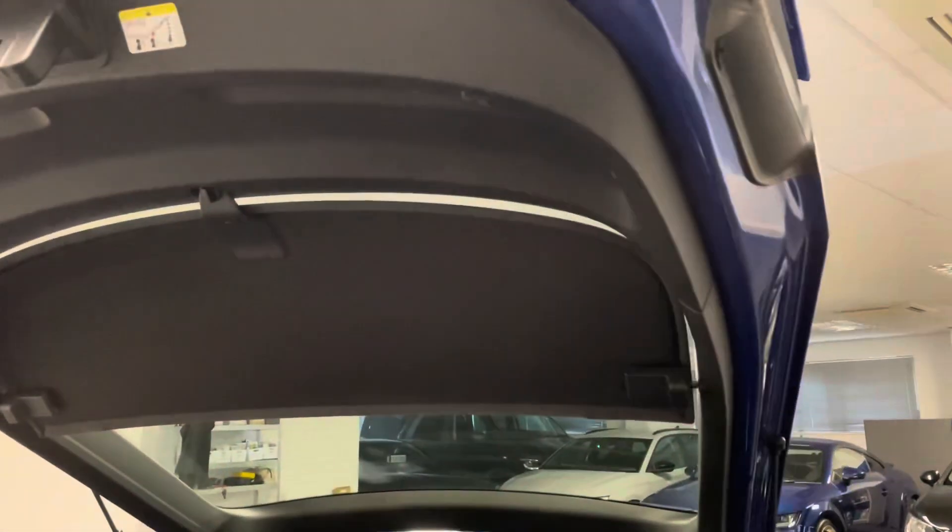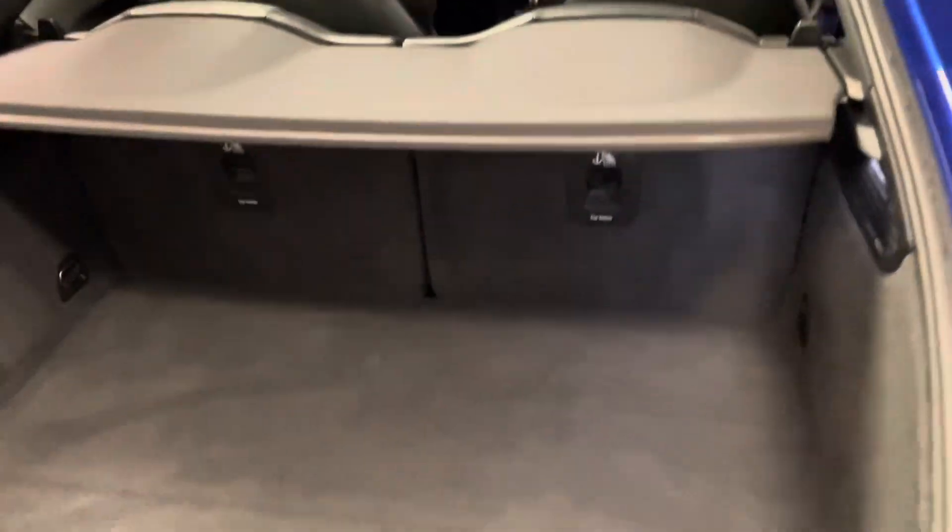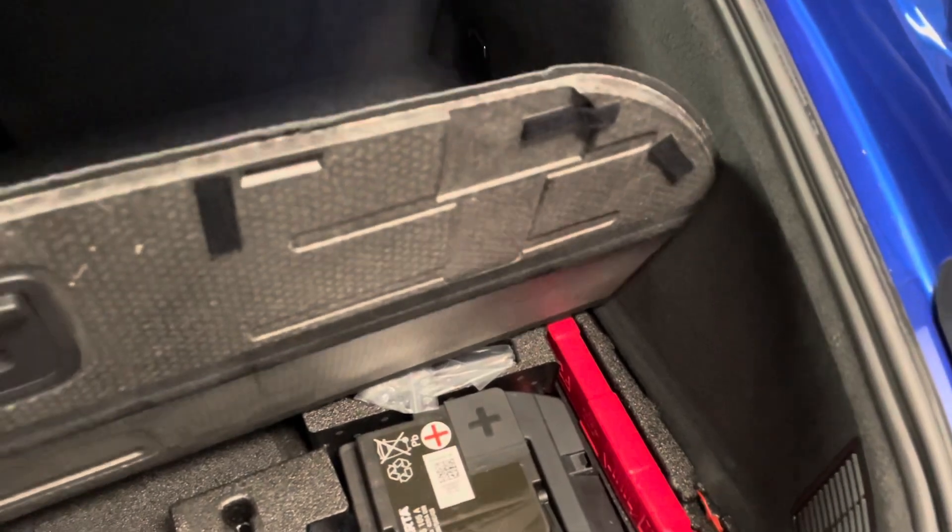There's a two-piece load cover which is all removable too, and then much easier access than most cars with the main battery being here in the back.